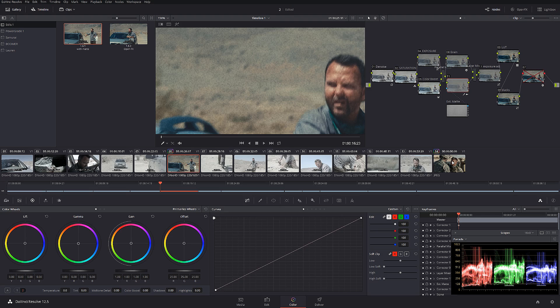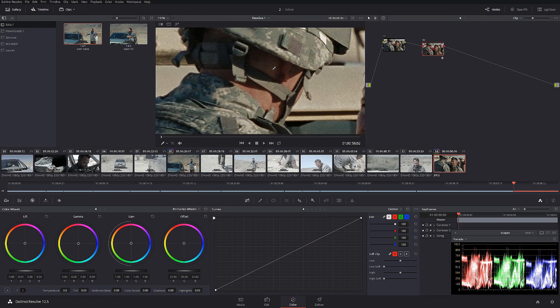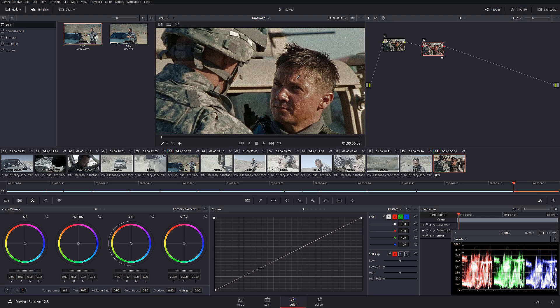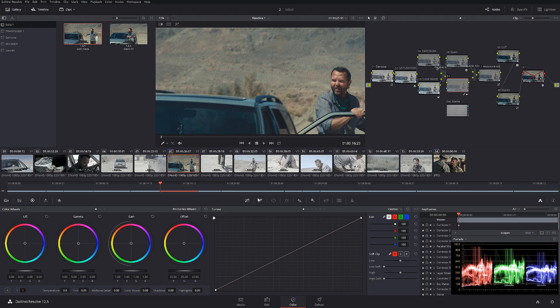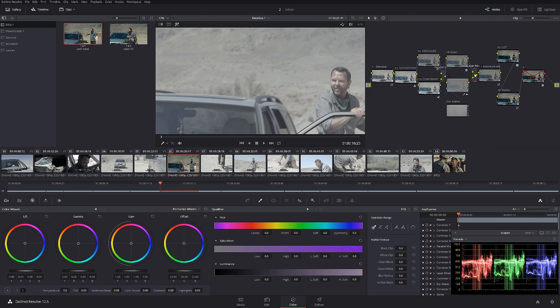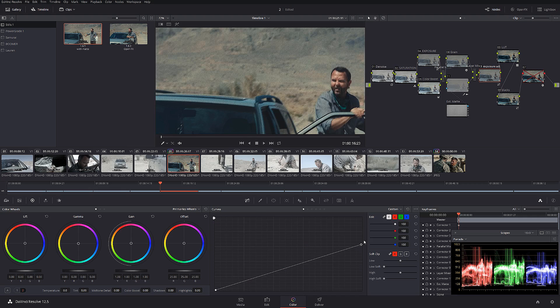Here's a very interesting specification of the 16 millimeter look: the actual grain only applies to the highlights. If you watch any movie shot on 16 millimeter, you don't see grain in the blacks — the blacks are usually very clean. To replicate that, I go to the qualifier and only qualify the brightest part of the image, then right-click to add the matte as a timeline matte. In the layer mixer I compose them as 'Add,' then in another node I bring down the exposure a little bit because selecting Add makes everything look overexposed. That way it looks nice, clean, and realistic.